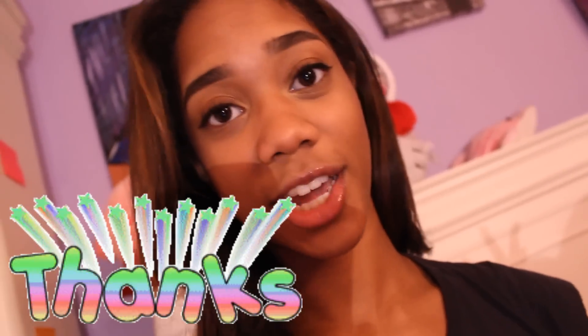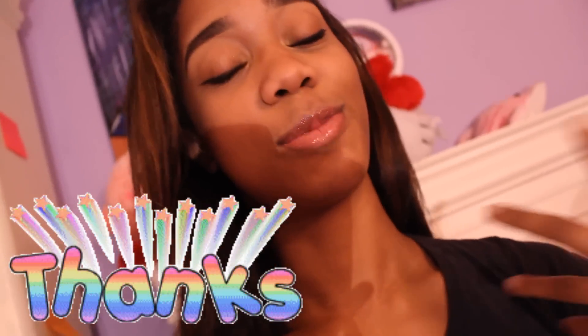Hey, welcome back to my channel. It's been absolutely forever, but before I start the video I just wanted to say thank you guys so much for 10,000 plus subscribers. You guys are so amazing, thank you so much. I love you guys so much, so I hope you guys enjoy this tutorial.